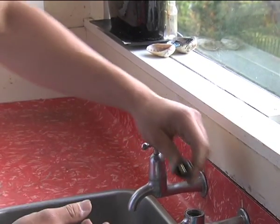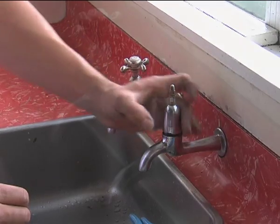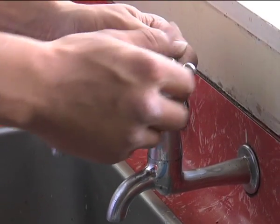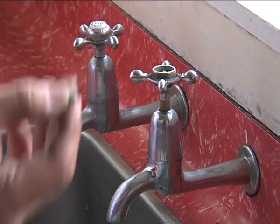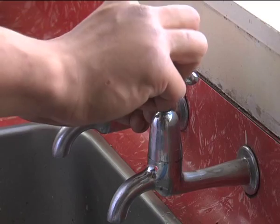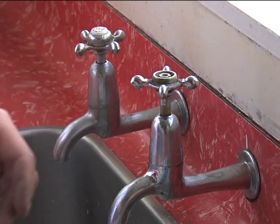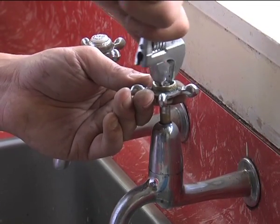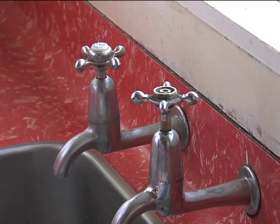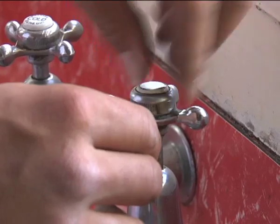Grab your end cap nut again. Once you've done that, pop it back into your tap, wind the body back in, grab your handle and pop that back on, then grab your little nut again and screw that on. Grab your adjustable crescent to give that a tighten, then screw your end cap nut back on. There you have it — you've rewashed your tap!